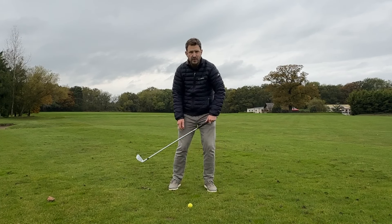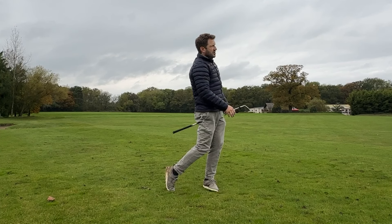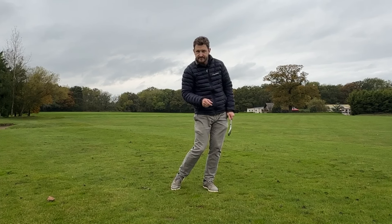Stay over the ball, gently push into it. And as a result, you get that lovely ball-then-turf contact that we all absolutely need to play better golf. Let's go. Thank you.